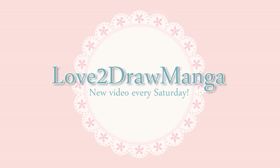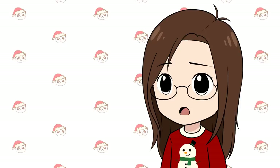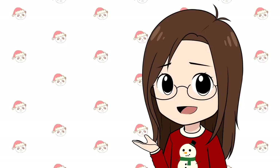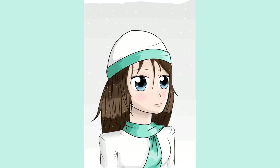Hello everyone! In this week's video I'm going to be redrawing a picture that is almost 10 years old. I actually started drawing in 2010 — I may have started in late 2009 but I can't totally remember. Since we are going into 2020, I thought it'd be fun to redraw a picture that I drew in 2010.